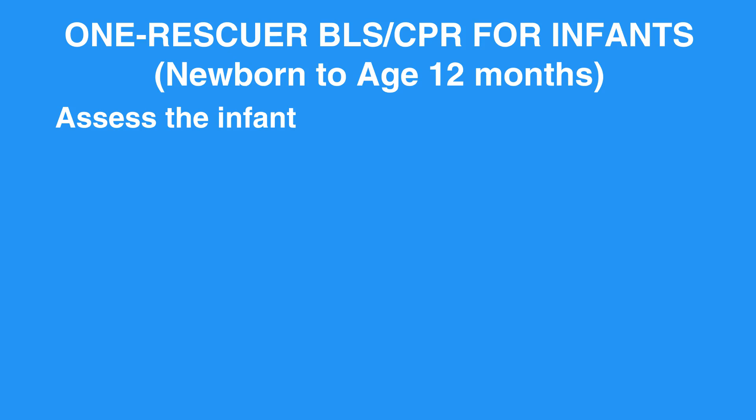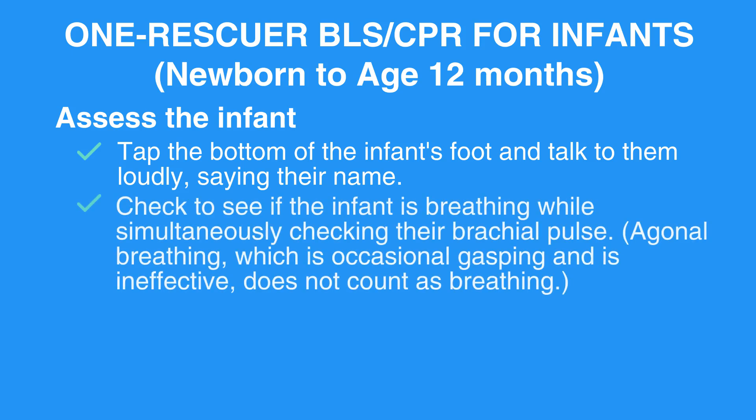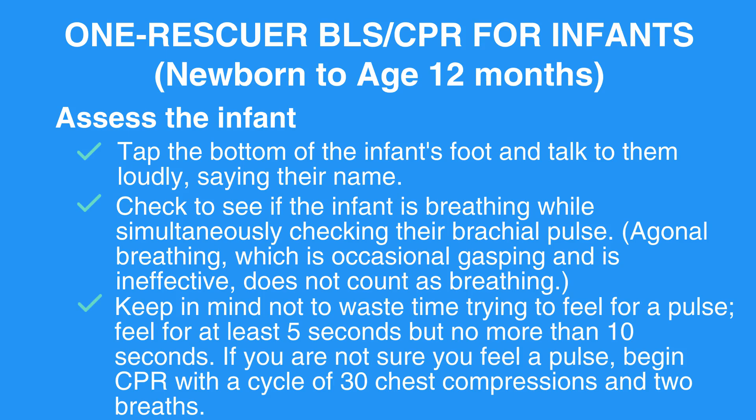Assess the infant. Tap the bottom of the infant's foot and talk to them loudly, saying their name. Check to see if the infant is breathing while simultaneously checking their brachial pulse. Agonal breathing, which is occasional gasping and is ineffective, does not count as breathing. Keep in mind not to waste time trying to feel for a pulse — feel for at least 5 seconds but no more than 10 seconds. If you are not sure you feel a pulse, begin CPR with the cycle of 30 chest compressions and 2 breaths.